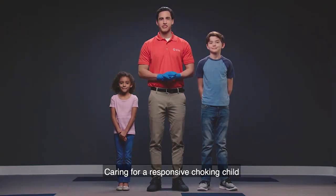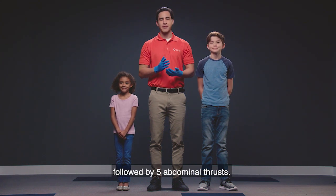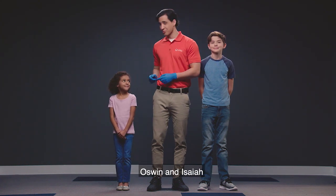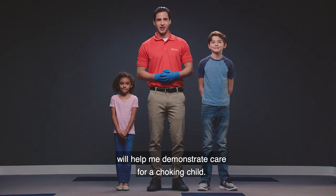Caring for a responsive choking child consists of a combination of five back blows followed by five abdominal thrusts. Oswin and Isaiah will help me demonstrate care for a choking child.